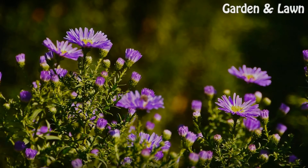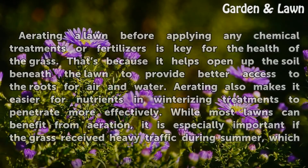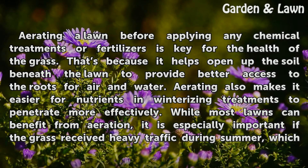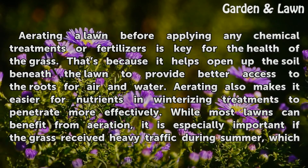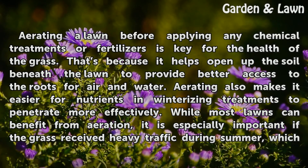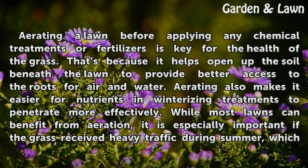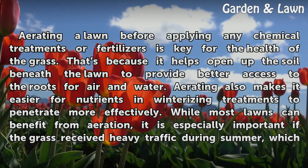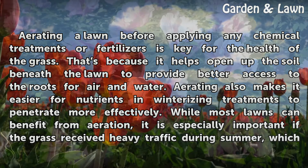Aerate First. Aerating a lawn before applying any chemical treatments or fertilizers is key for the health of the grass. That's because it helps open up the soil beneath the lawn to provide better access to the roots for air and water. Aerating also makes it easier for nutrients and winterizing treatments to penetrate more effectively.